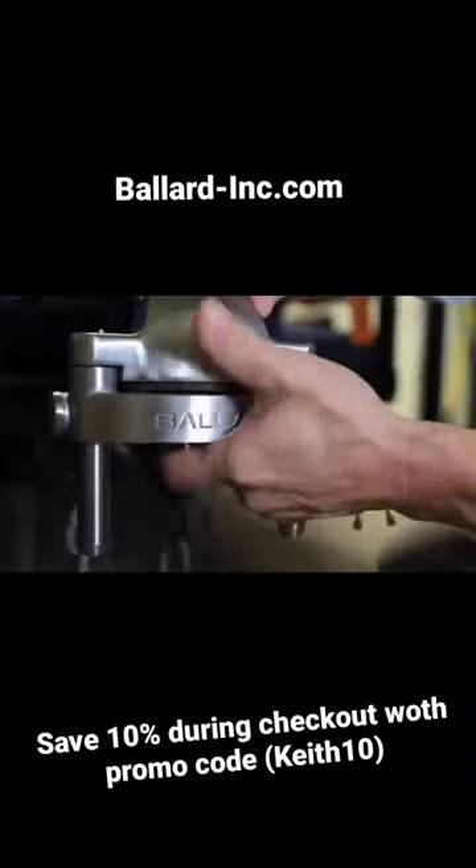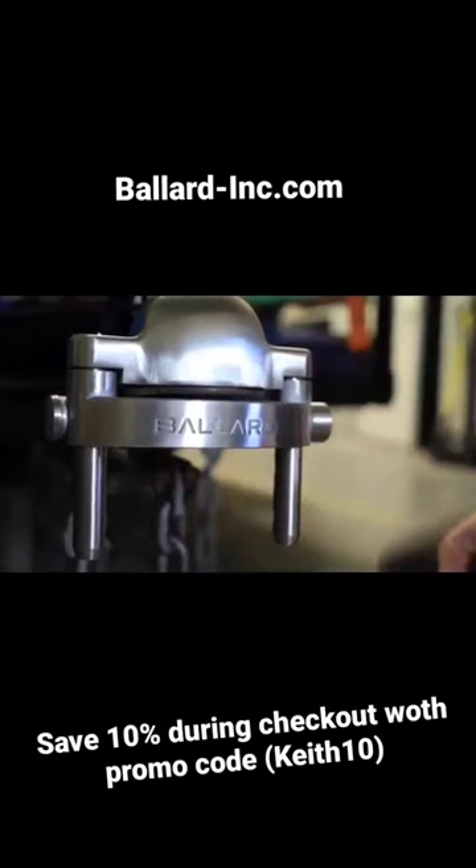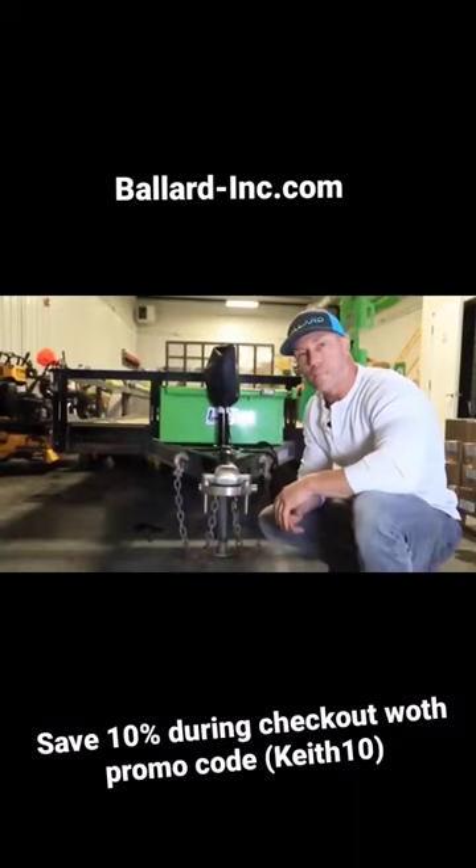So whether it's a mowing trailer, enclosed trailer, camper, race trailer, fishing boat, any trailer that you guys are using — ATV, UTVs — lock these things in place.